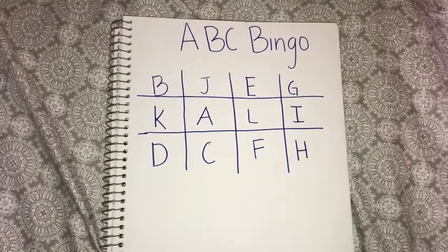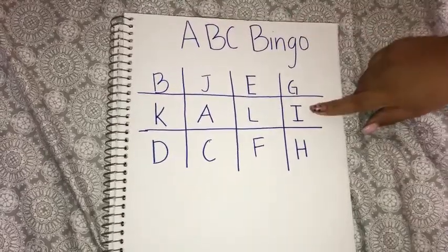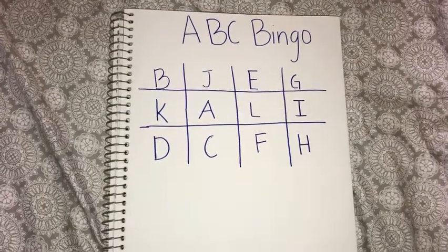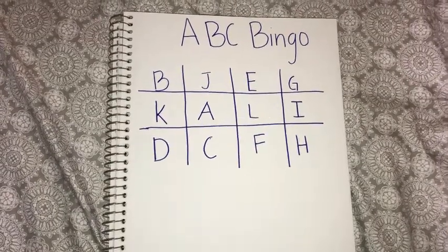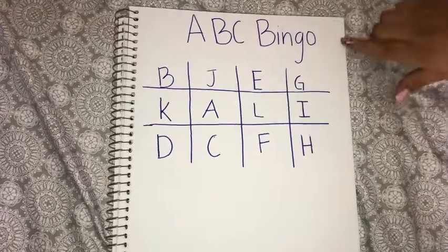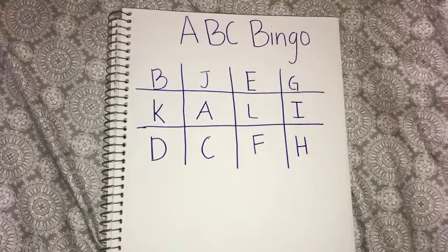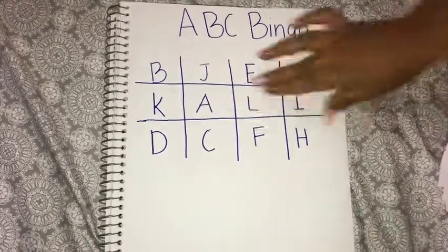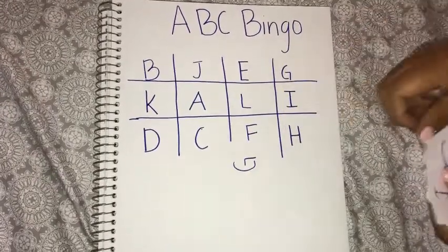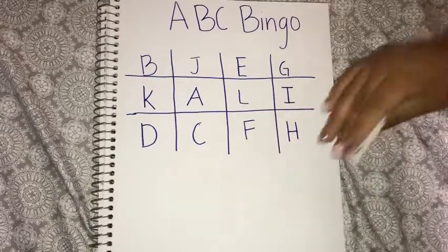For this activity, what you're going to want to do is get a piece of paper and write your ABCs. It doesn't have to be all the way to L. I have mine all the way until L, but you can use yours maybe all the way until F. So you're going to write on that piece of paper. And then for the second piece of paper, you're going to write the letters that are on here. And you're going to cut them out just like I did right here. Mine are already cut out, so you're going to have to write them first.